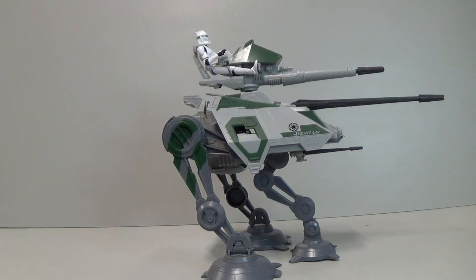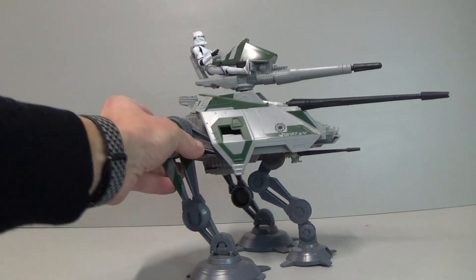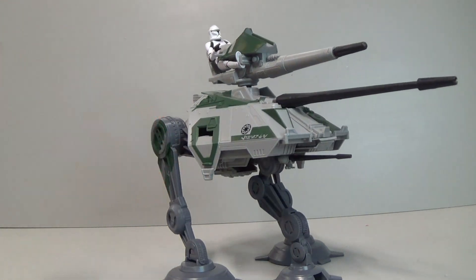There he is with a VC45 Phase One Clone, and he fits in there much nicer than the Kashyyyk troopers. Yeah, it's a pretty cool little set.